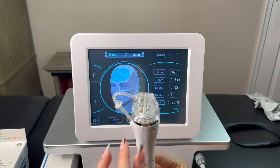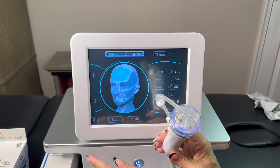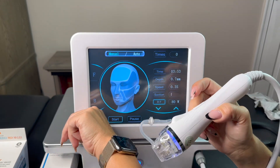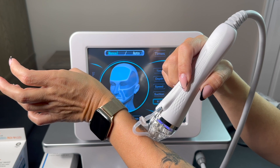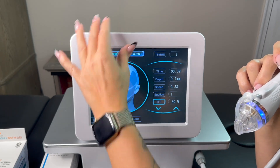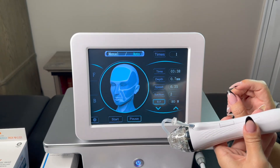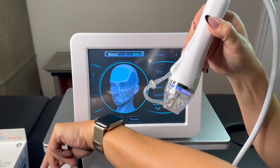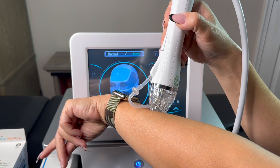Now my pen is ready — I have a 10-pin cartridge attached as an example. When I click start the machine begins working. In manual mode, the pen only fires when I press the button — I can show you on my hand. When I switch to auto, I first pause, then switch modes; the settings stay the same. In auto mode you don't need to press the button — when you click start and touch the skin, the pen works automatically, going into the skin on its own.